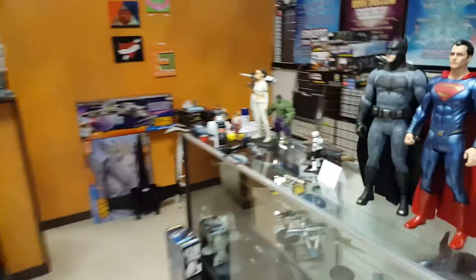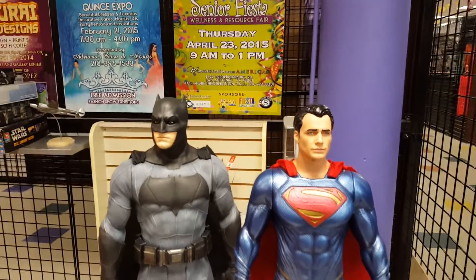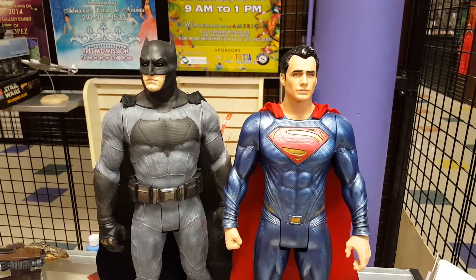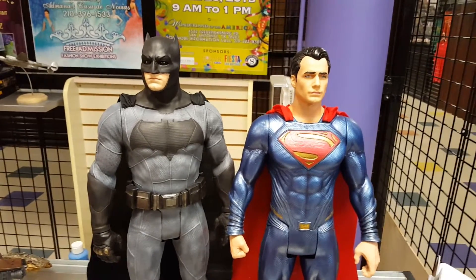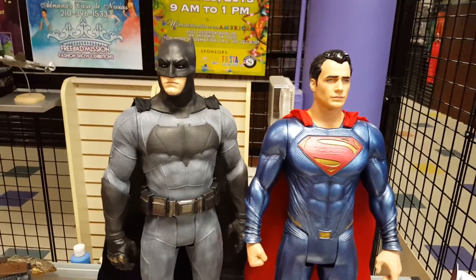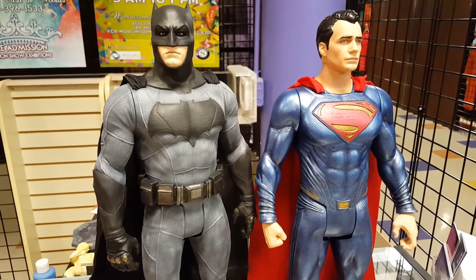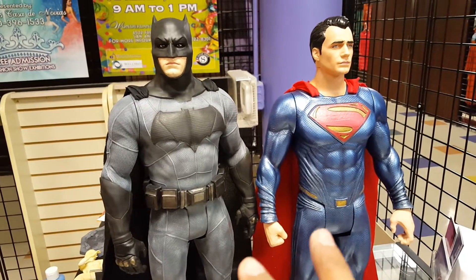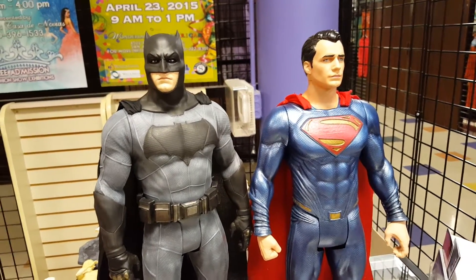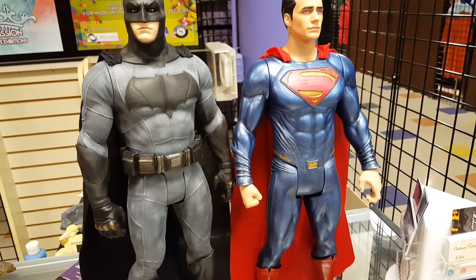Hey, greetings everyone, welcome to Samurai Geek Designs — we actually got our sign out there the other day. I just wanted to give you all an update on the final outcome of these two Jakks Pacific figures that I was working on. We unveiled them about a week ago over at Dale Eckman's toy show. I was supposed to be out there drawing but I had been putting so much effort into these things.